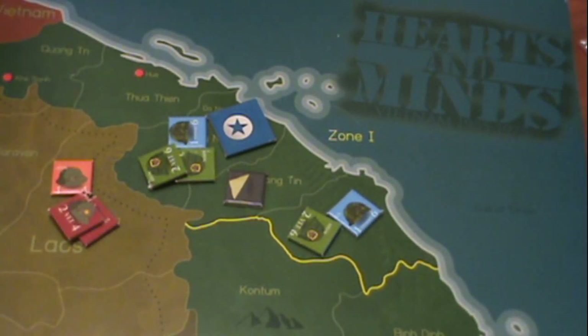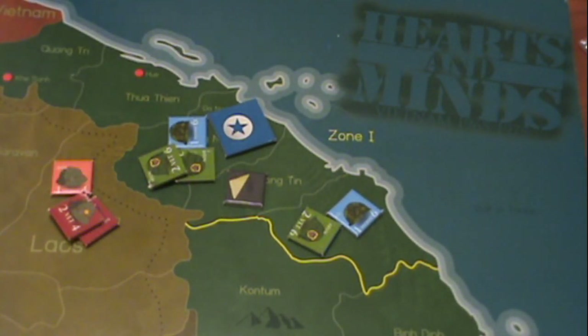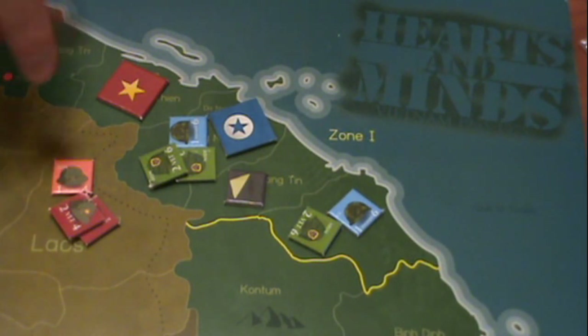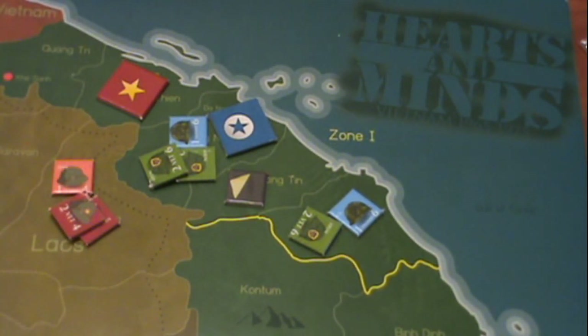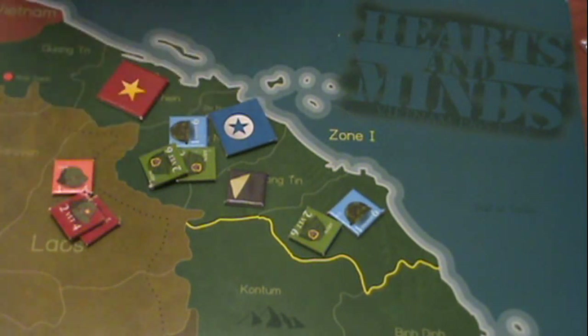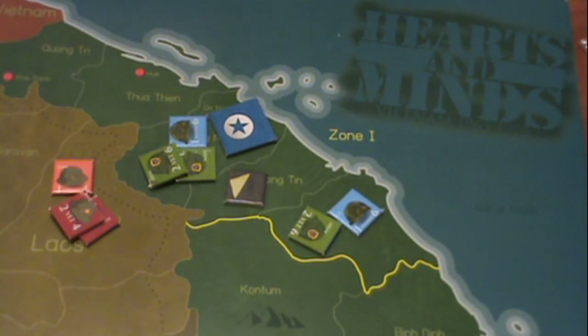The way the gameplay works is: if the North Vietnamese player can ever control 16 or more provinces, he wins the game. Whereas if the allied player reduces him to four or fewer communist-controlled provinces, they win. That's the outright win condition.